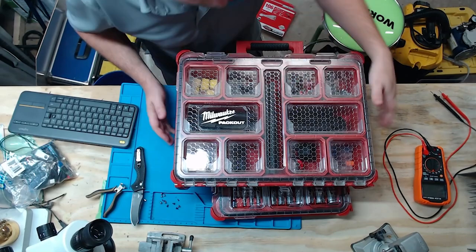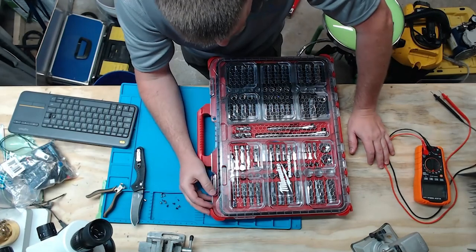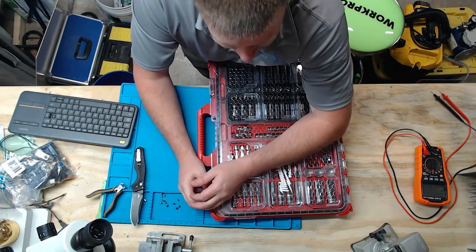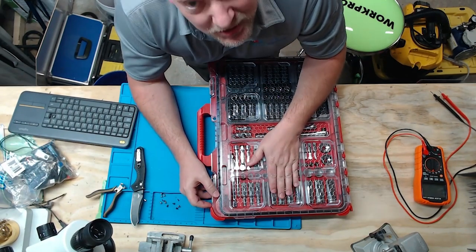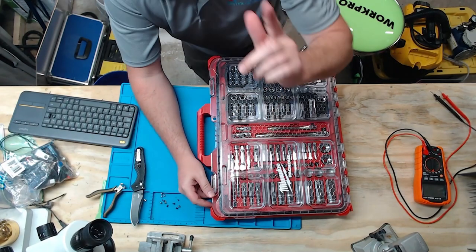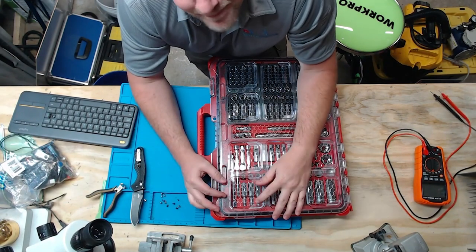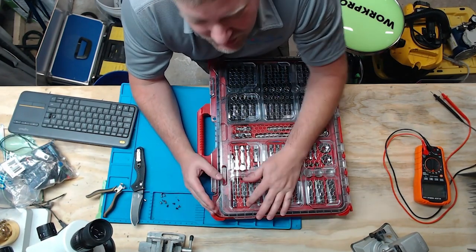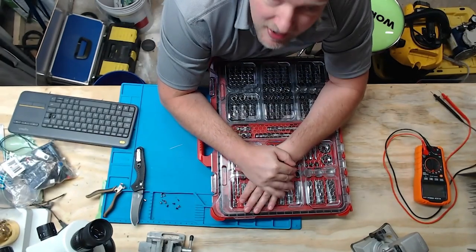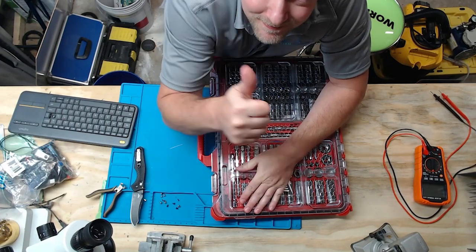Anyway guys, that is the 106-piece Milwaukee Packout socket set, metric and standard. You can find it at Home Depot for $299. You might think that's expensive, but for a lifetime warranty on tools like this I think it's a real win. Thanks a lot for watching — I hope you liked this video. Give me a big thumbs up if you did, and stay tuned because I've got plenty of other videos coming for you. Thanks for watching.